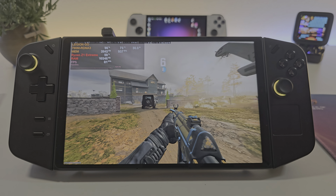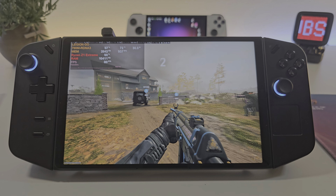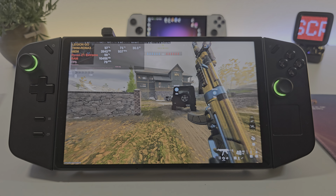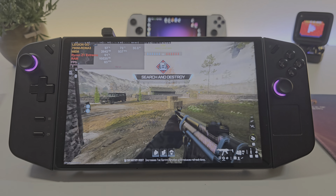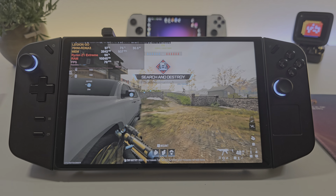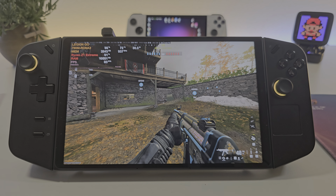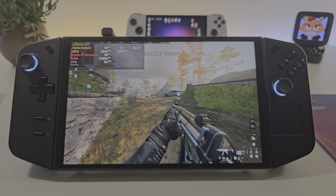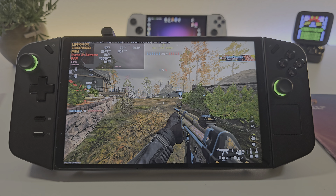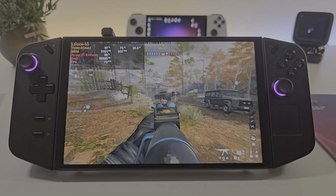Hey, what is good my friends? Welcome back. So today we're going to be playing Call of Duty Modern Warfare 3 War Mode on the Legion Go, and we're currently playing 1200p. I don't have the right mouse settings and I'm currently not playing on the controller itself - I'm using my mouse and keyboard. So you have a clutter-free screen apart from the little devices in the background. Let's see how good it performs.